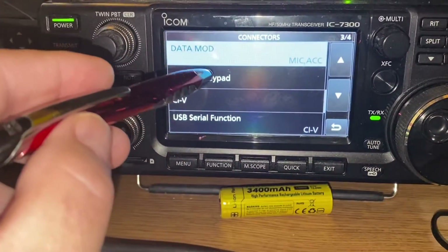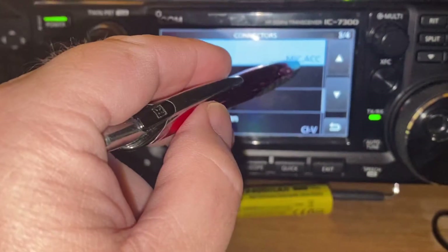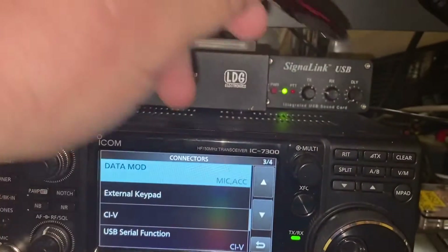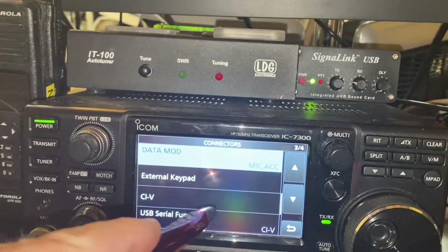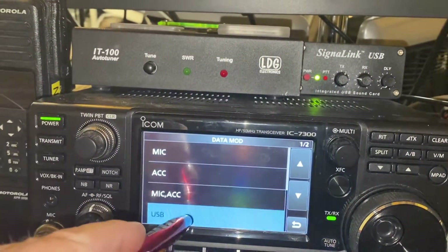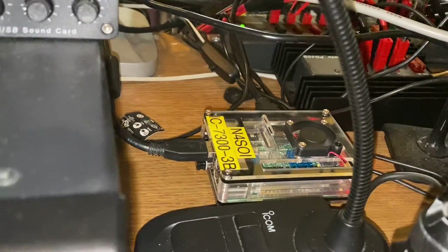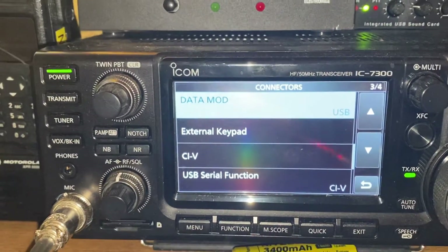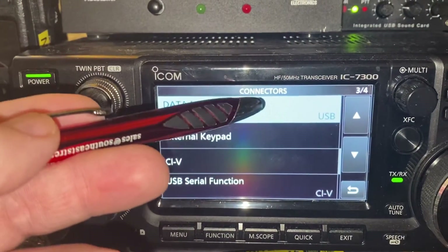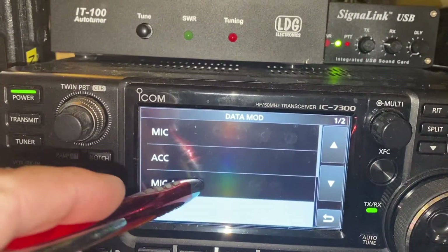Going down one more page, the main setting you're looking for is Data Mode. Mine is set to Mic/ACC because I'm using the SignaLink. If you're using a USB cable, click Data Mode and select USB. I actually have a Raspberry Pi back there using the data cable, so when I use the Raspberry Pi I switch it to USB, and when I use the SignaLink I use Mic/ACC.